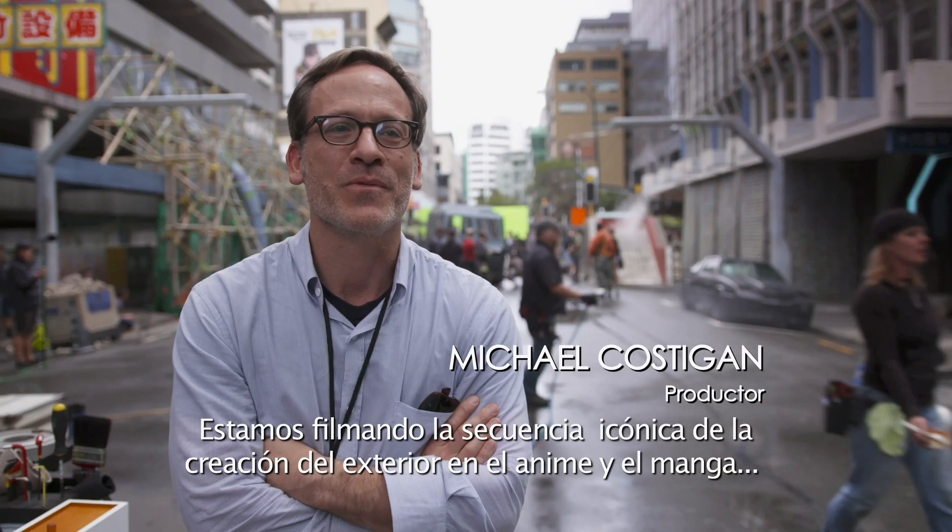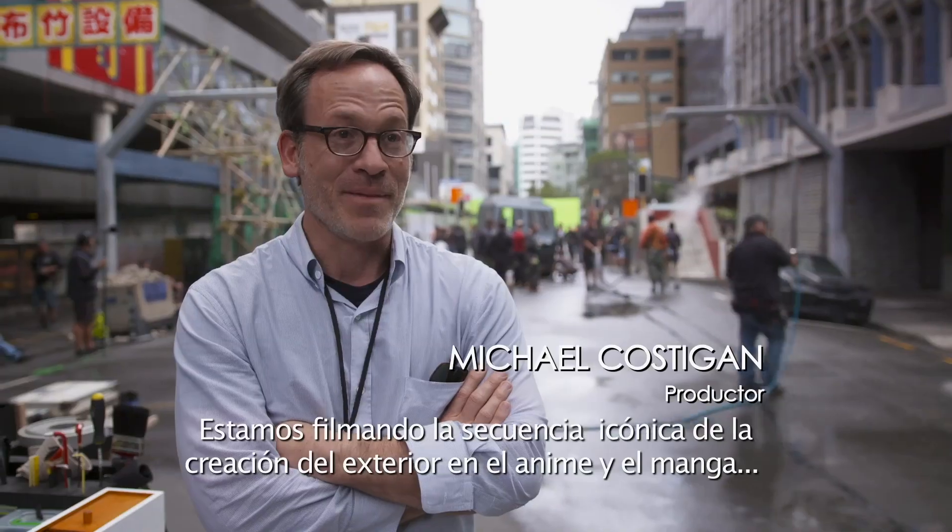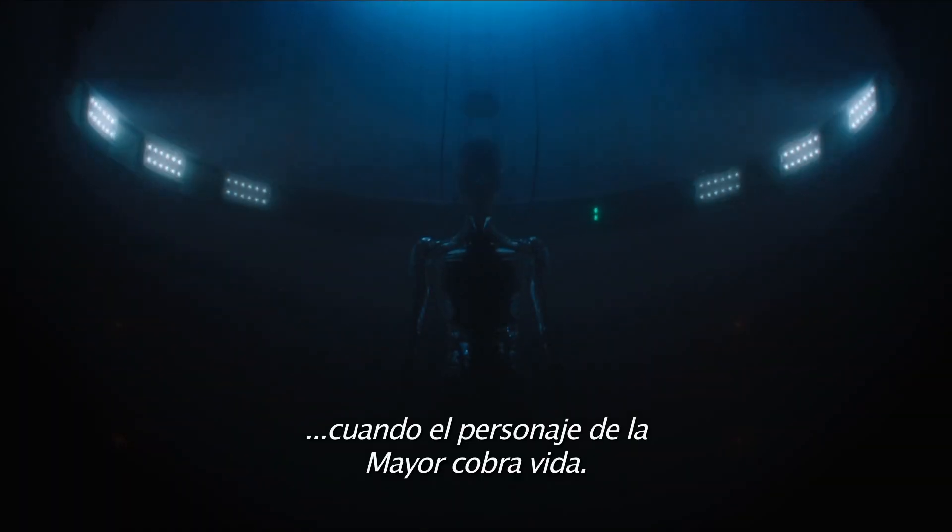We're shooting the shelling sequence that is very iconic from the anime and from the manga, where the Major's character comes to life.